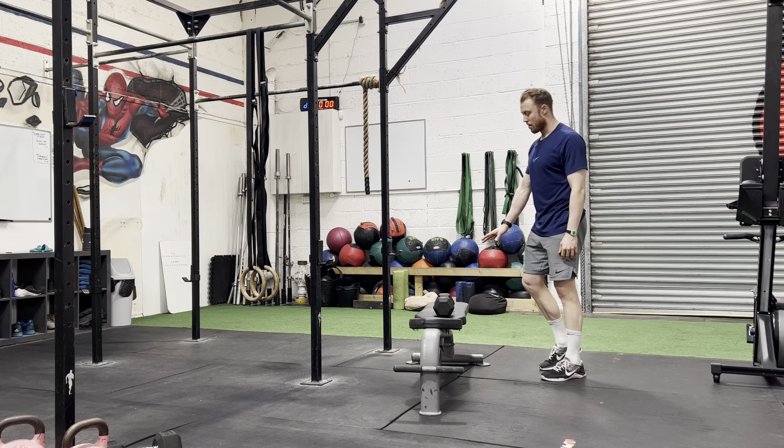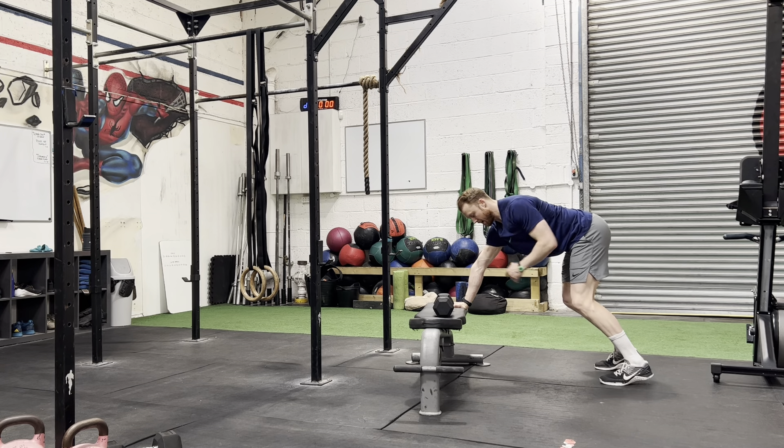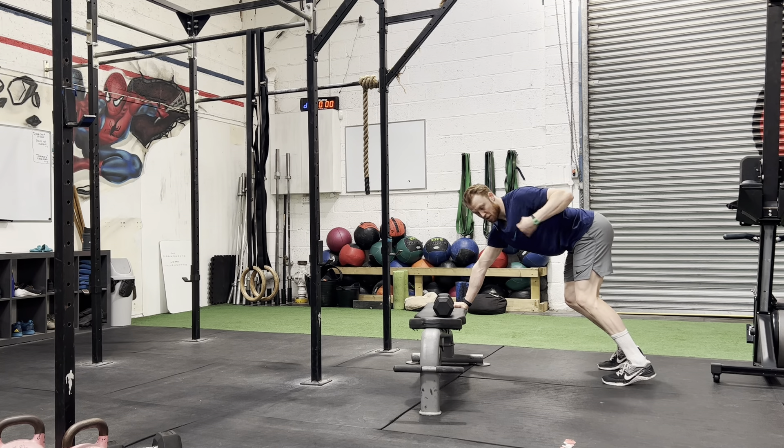Dumbbell three point row. You're going to need to grab a bench, support most of your body weight through this arm here, nice and straight. Make sure my shoulders are just above my hips.